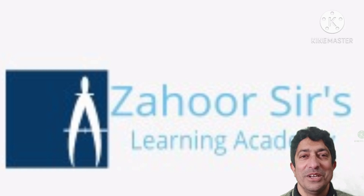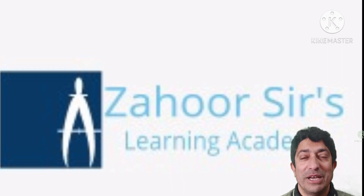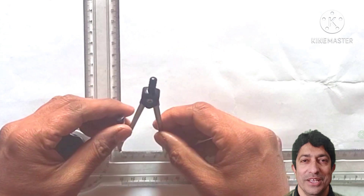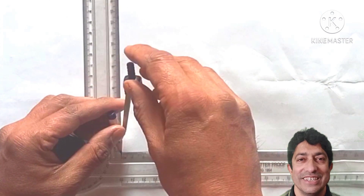Hello my dear friends, today I'm going to teach you how to draw polygons using different methods. I will start with the pentagon.